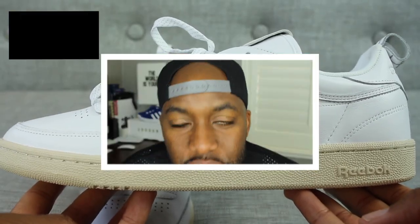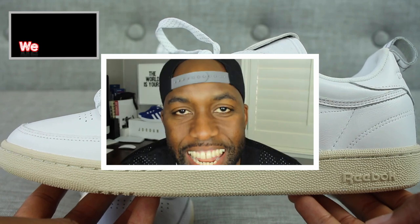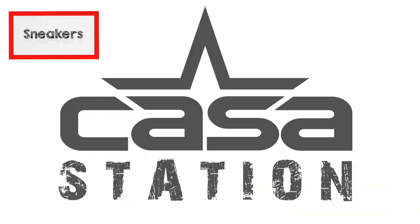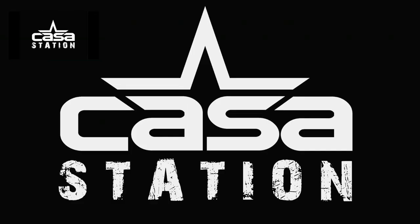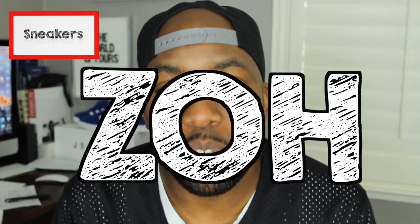Woohoo! Today we're talking about the Reebok x Crossover Club C C&L. Hey guys, welcome to Casa Station where we talk sneakers. My name is Zo, and if you're here for the first time, make sure you hit that subscribe button and even that notification bell so you don't miss any dope sneaker content.